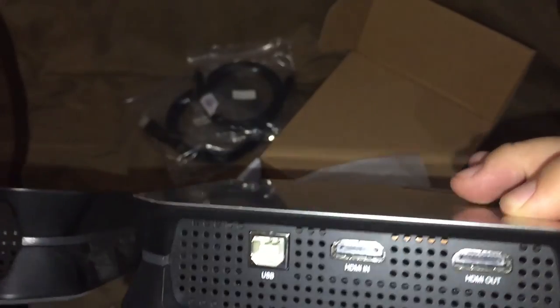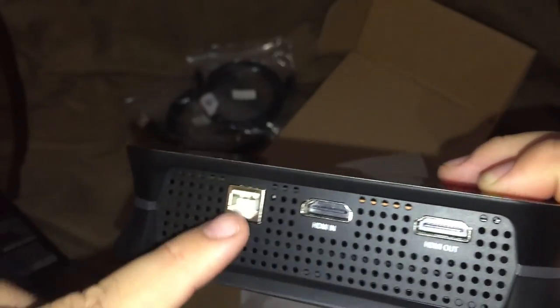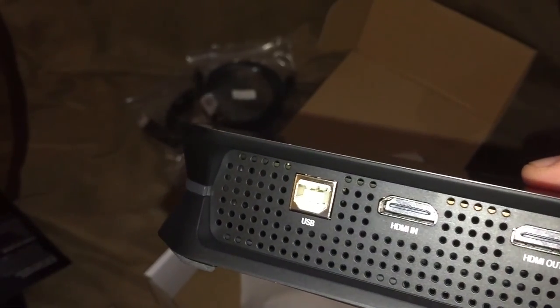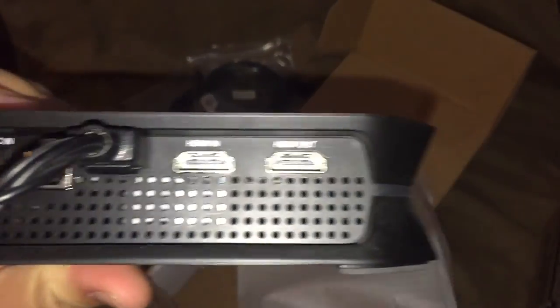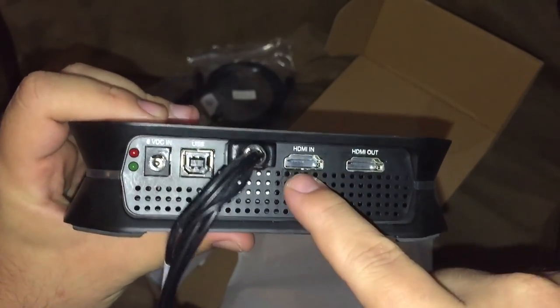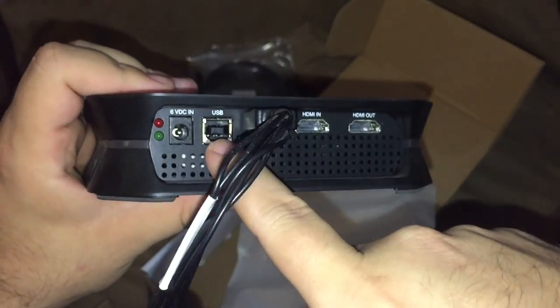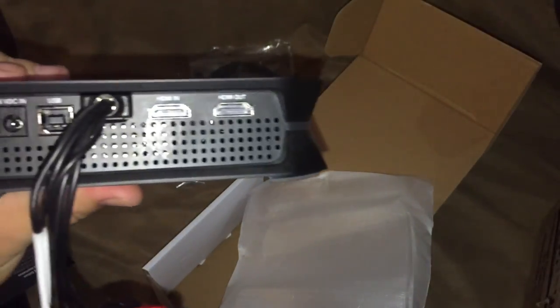Obviously there are some differences. There's nice silver plating on top, instead of the plain old black of the original model. On the back here we've got HDMI in, HDMI out, and a USB connection. Compare that to the PVR 2: HDMI in, HDMI out, component for AV, USB, and a power plug.